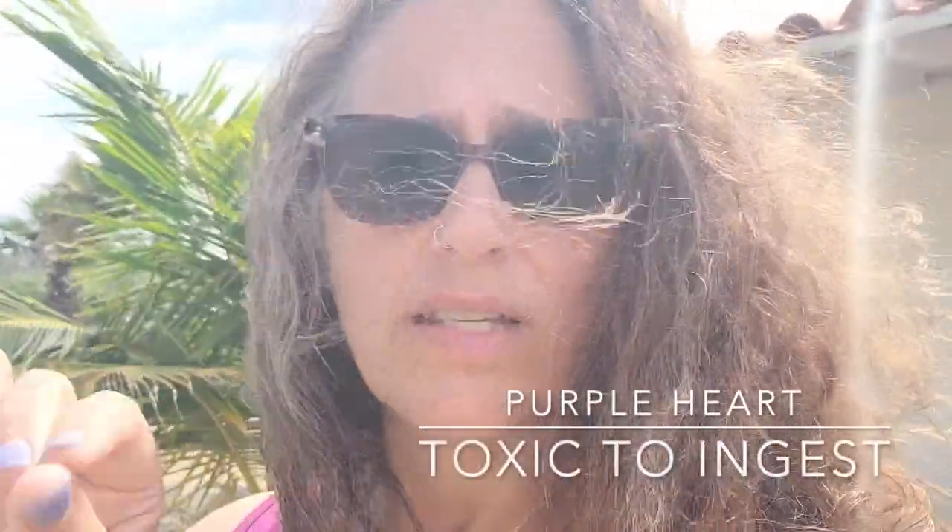One thing I will note, and this is super important if you're foraging, is that I always look up to see if a plant is toxic. I am not using any utensils that I ever use for cooking, so I'm safe. If it's toxic or irritating to the skin, you'd want to wear gloves. Purple Heart is toxic if you ingest it, so I've already checked up on that and I'm making sure not to cross-contaminate anything in the kitchen. I did bring all of my dye pots and utensils with me on this trip to protect us.